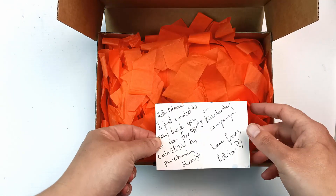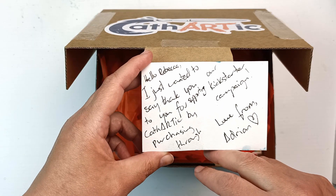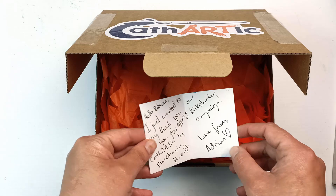There's even a personalised card in here. 'Hello Rebecca, I just wanted to say thank you for supporting Cathartic by purchasing through our Kickstarter campaign. Love from Adrian.' How lovely is that? That's really nice.